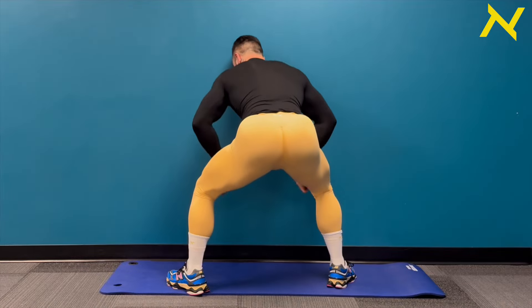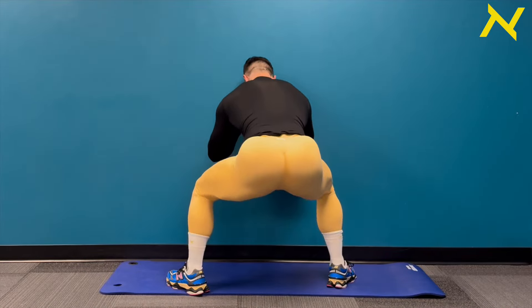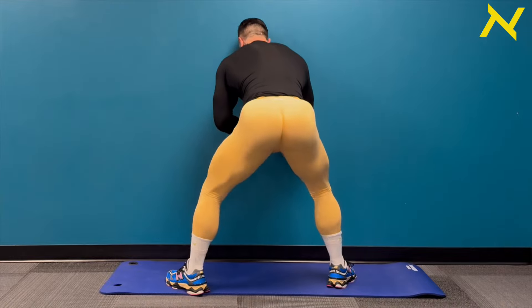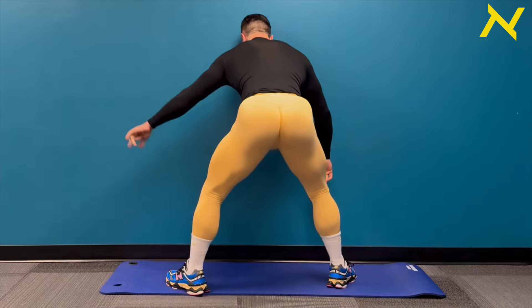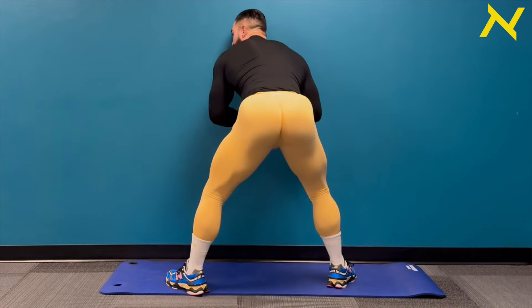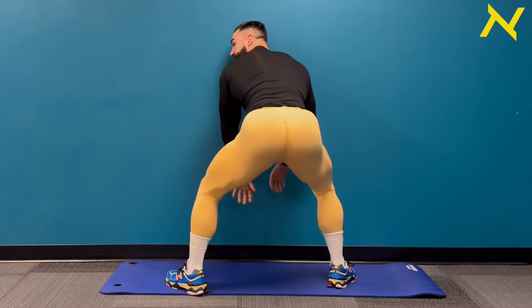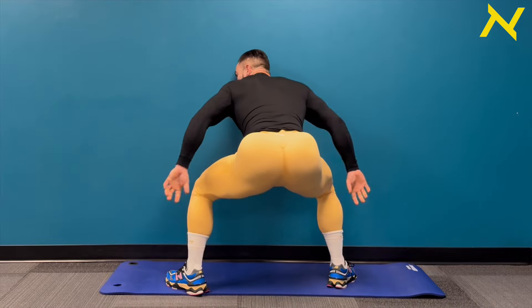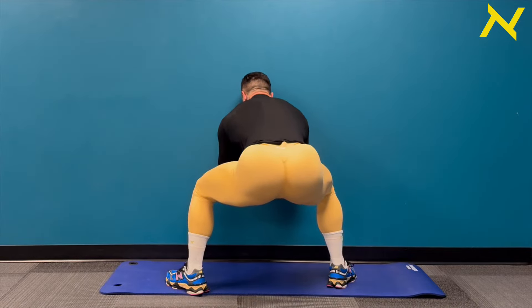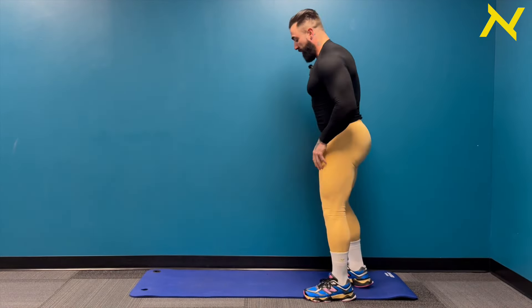Eleven, twelve, thirteen, fourteen, fifteen, sixteen, seventeen. Keep up, let's go — eighteen, nineteen, twenty. Five more: five, four, three, two. Now go into a squat hold. Really hold it there, squeeze it out. Keep those glutes engaged, nice and deep in that squat. Shake it out. Incredible work, guys. What a burn.